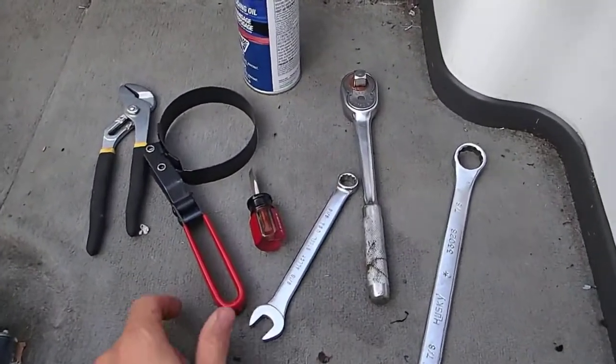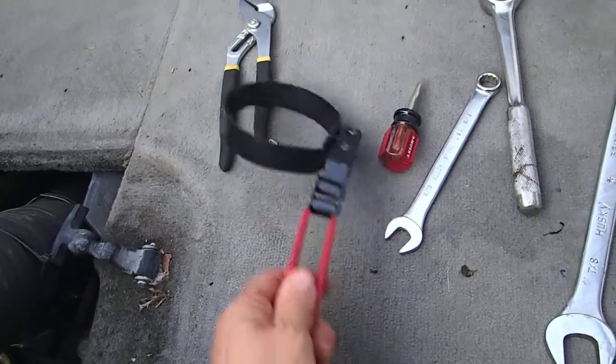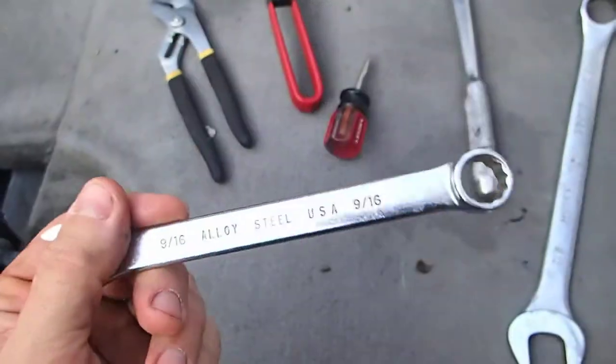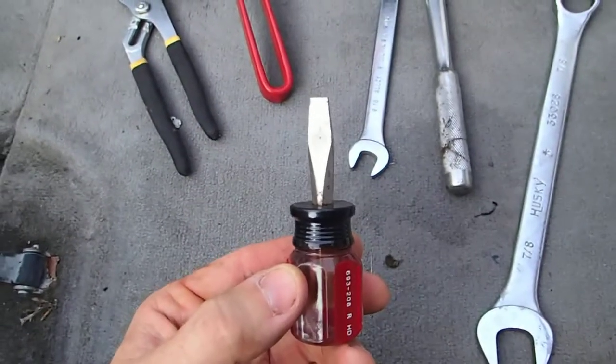If you want to change your oil, you'll need one of these straps — this will get your oil filter off. A pair of pliers, a 9/16 inch wrench. I'd get a short screwdriver; it comes in handy in the tight places.